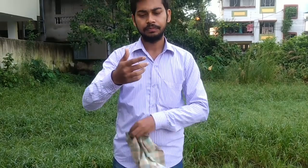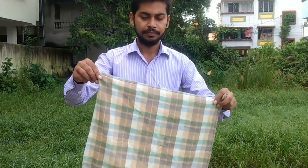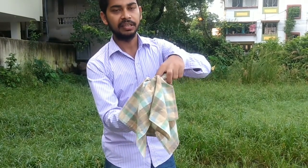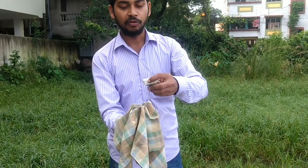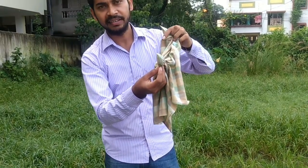You put a rubber band on two fingers. This will be tight because it is a big rubber band. This is the rubber band. Now, if you leave the rubber band, the rubber band will keep it like this.